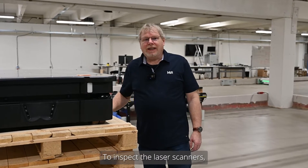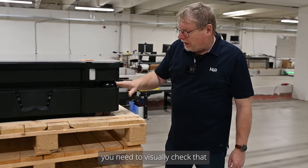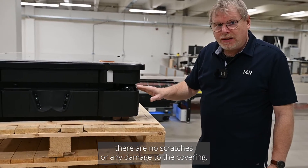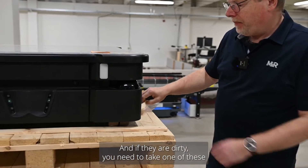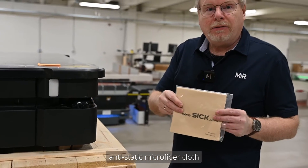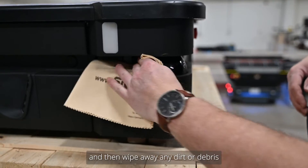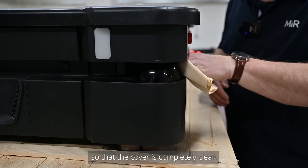To inspect the laser scanners, you have one at the front left and one at the rear right. You need to visually check that there are no scratches or any damage to the covering. If they are dirty, take one of these antistatic fiber cloths and wipe any dirt or debris so that the cover is completely clear.